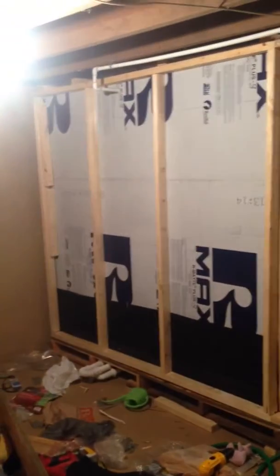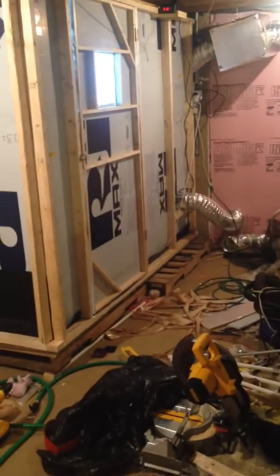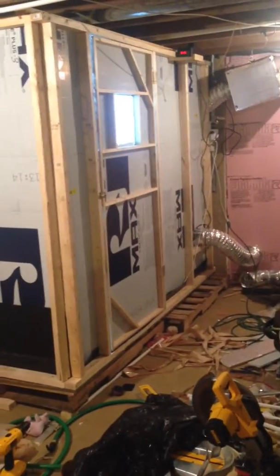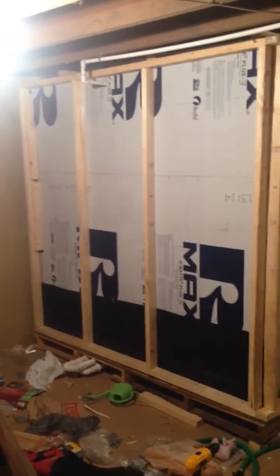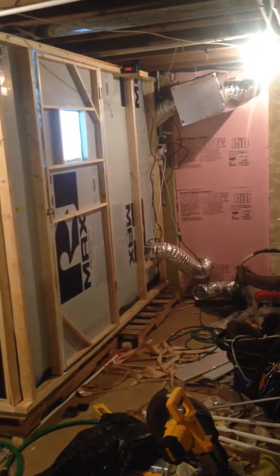Just finished construction of our mushroom chamber. Excuse the mess, because like I said, I just finished cutting everything up and putting it all together. Humidification system is in now, as well as the air exchange, and I go over it all. I used foil-faced foam board to make the chamber.